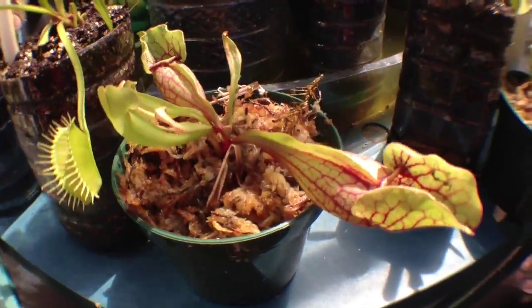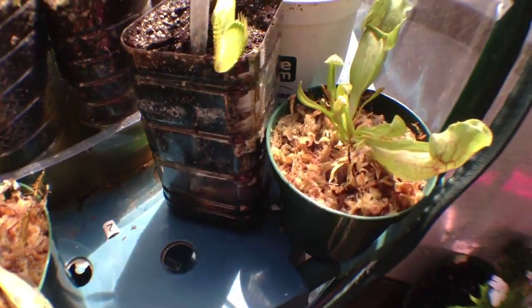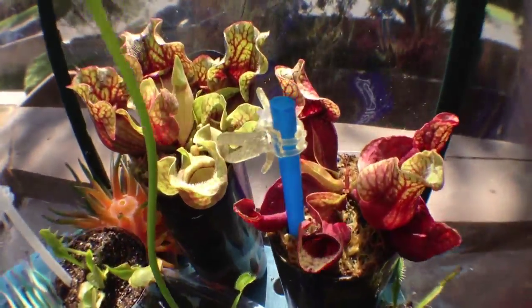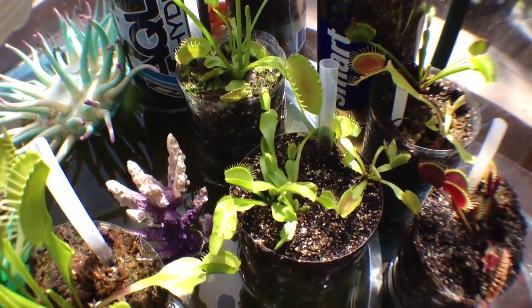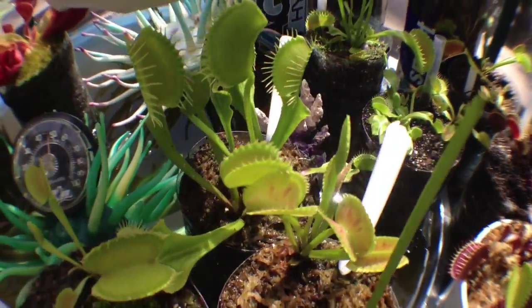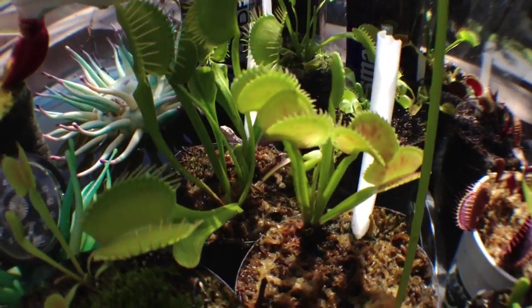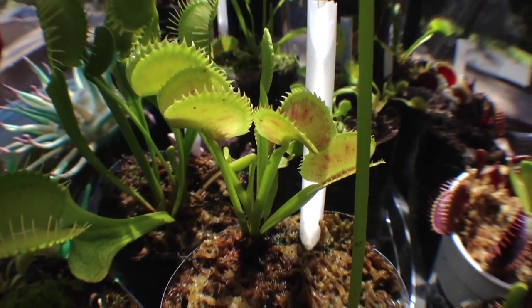I have some very small Sarracenia pitcher plants, opposed to these big ones over here. In the middle right here we have a lot of your typical Venus. This green Venus is actually a dentate — it has sharp teeth.